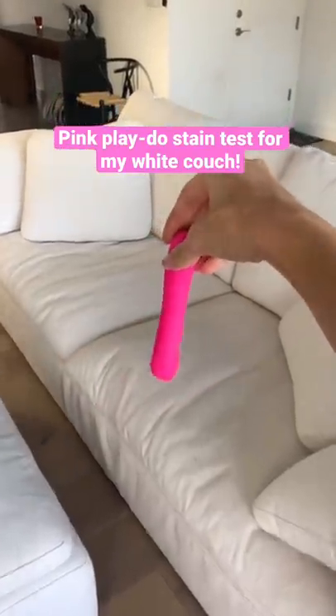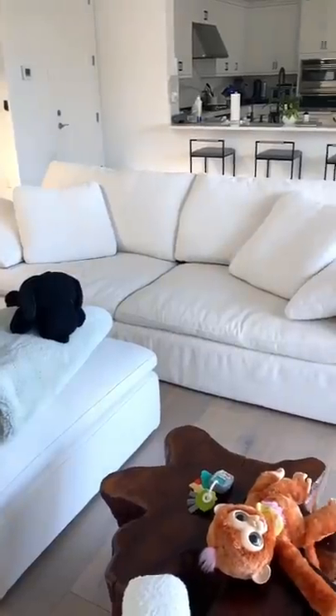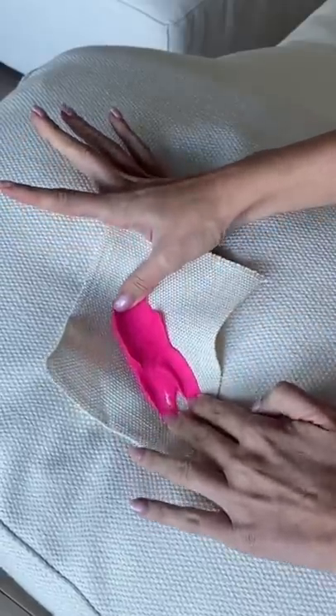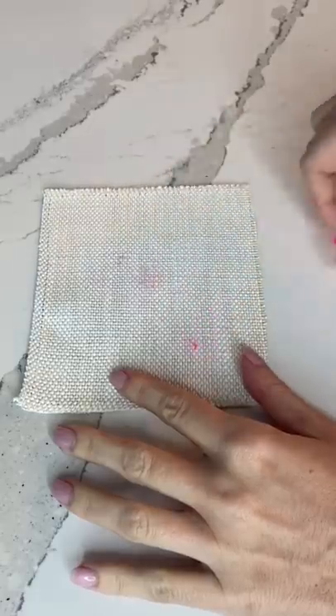Today I'm gonna see if hot pink Play-Doh will stain my stain-proof white couch. Many of you wanted to see if Play-Doh would stain, so let's see if it will ruin the couch. First I smeared the Play-Doh onto my couch fabric sample — I had no idea what was gonna happen. I let it sit for a bit and then began to peel it off.